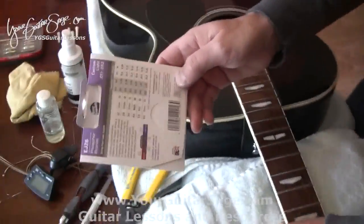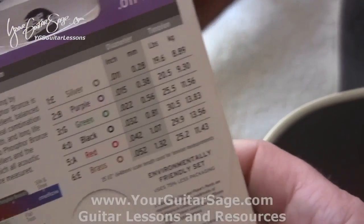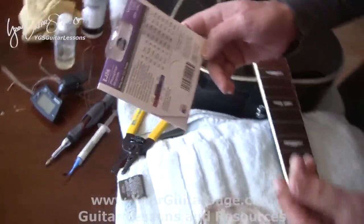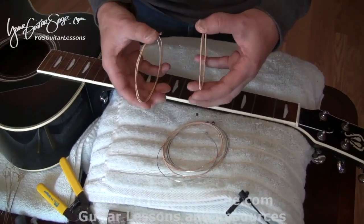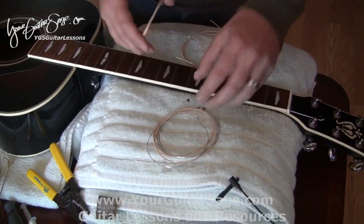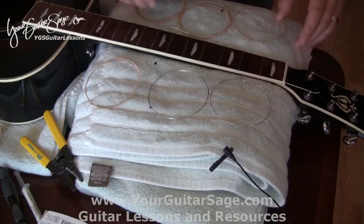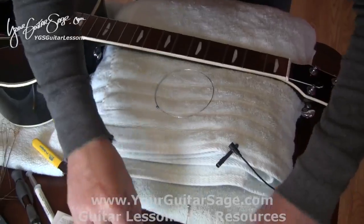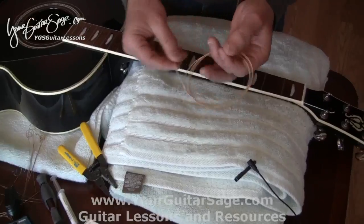Now that we've got those lined up, on the D'Addarios you have numbers and colors to tell which string is which. After a while you get good at this and you can just feel the gauge. Like this is the sixth string, this is the fifth, this is the fourth, the third. I prefer to start with the thick string first.